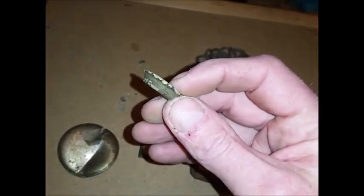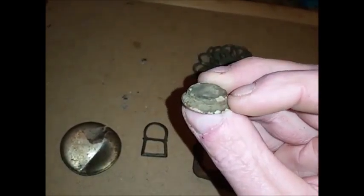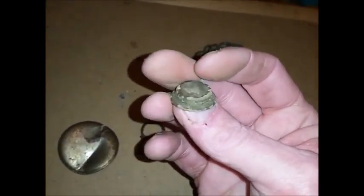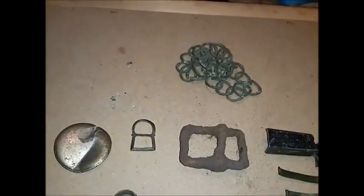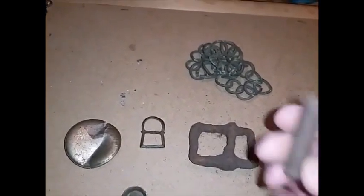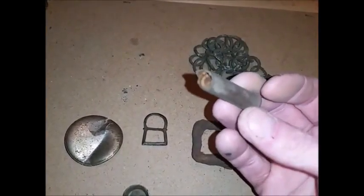A little copper cup thing — it's actually got wee threads on it. And that was the one field of it — I got two signals in the whole field; one was a bit of fence wire and the other was this.